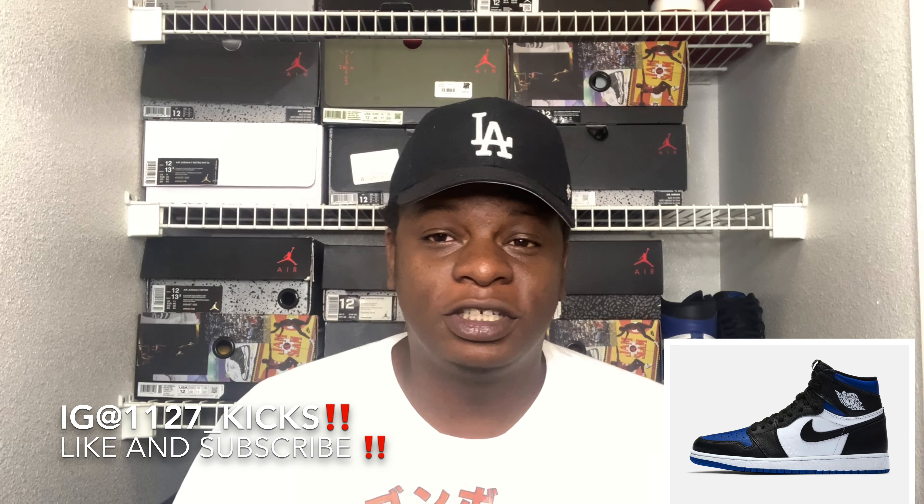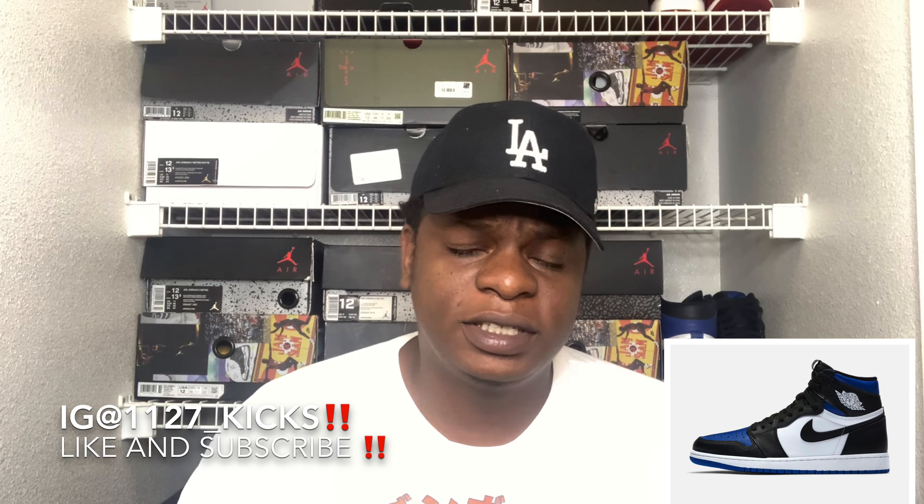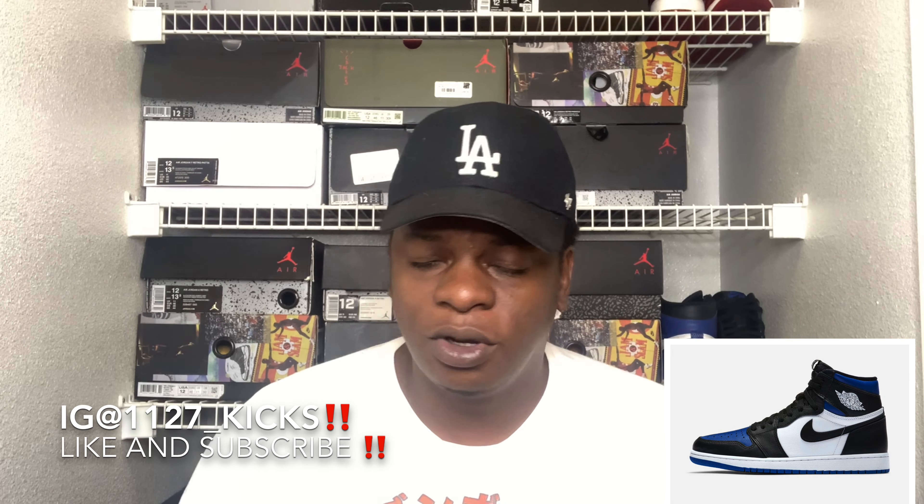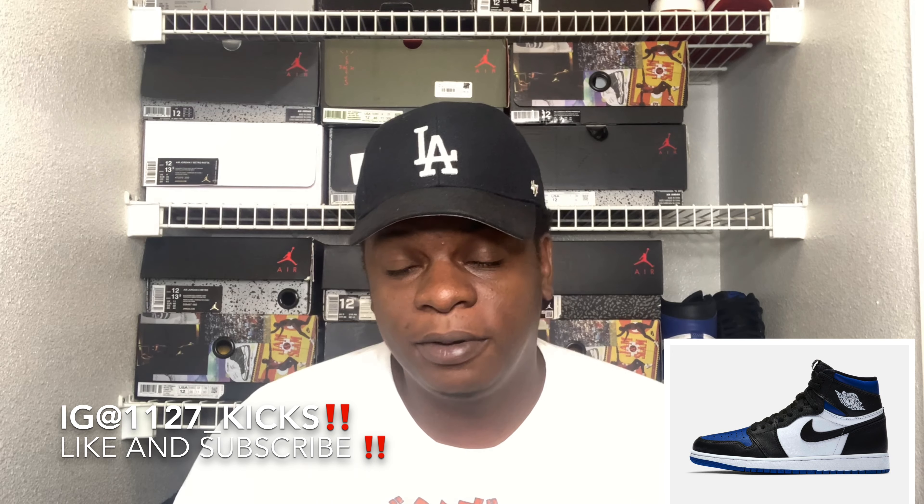Let me know how y'all feel about this shoe in the comments below. Do y'all think this shoe is a cop or a drop? Are y'all completely good on the shoe, or do you think this is one you go ahead and put up in the collection?